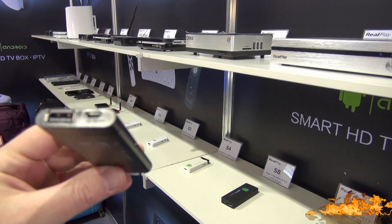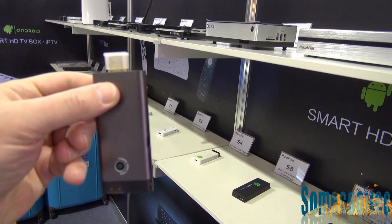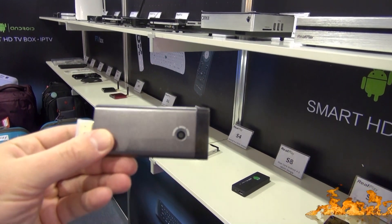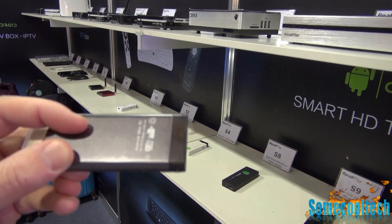They call it the S11 and it's got similar specs to the AIMITO MX1. It's got a dual-core Rockchip CPU, 1GB of DRAM, Mali 400 graphics, an SD card slot, and it's got a flash mode button on it that was really needed on the AIMITO MX1.